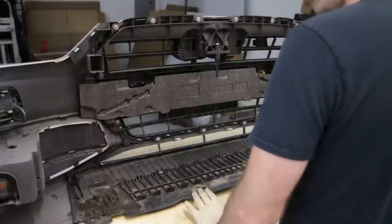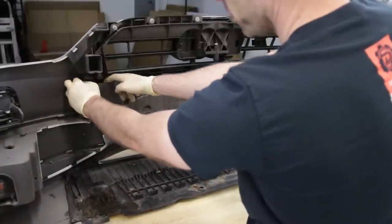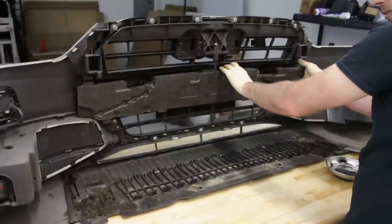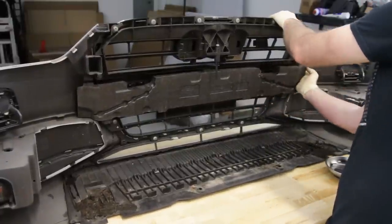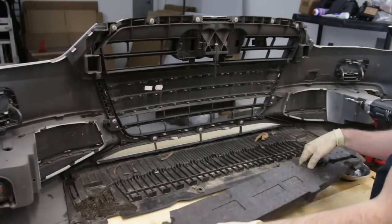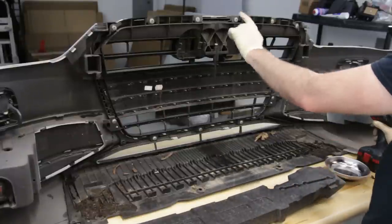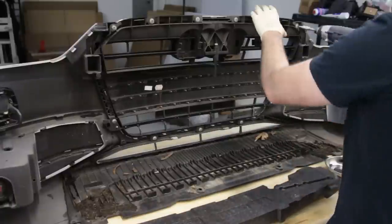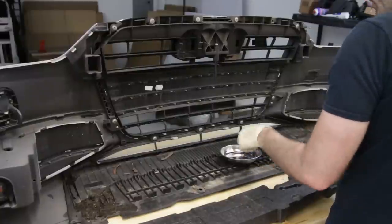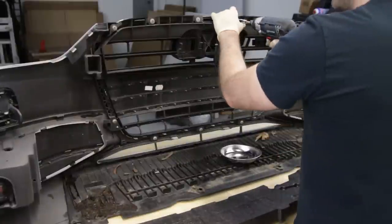Our bumper cover is up on a table. We have clips here that hold this foam in, so we'll push the clip up and get that foam out — same on the other side. We can then pull the foam up and rotate it out of place to access the grille. Now we have all these torx screws holding the grille in place. I would recommend using a magnetic bolt tray to prevent these from rolling away on you.